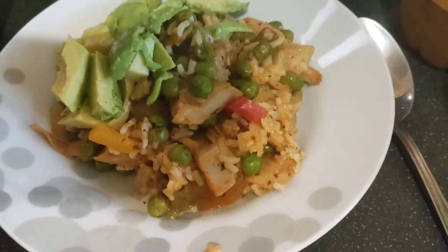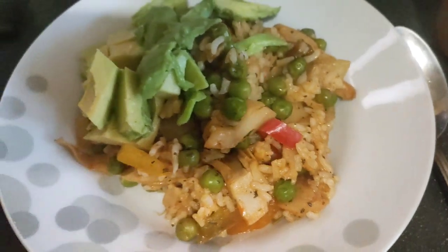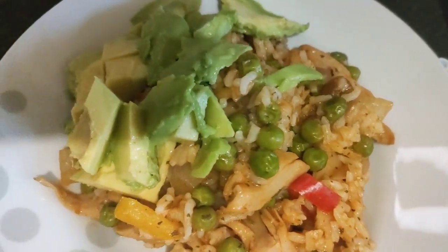I'm going to save some to go in the wrap later. I've got the avocado to go with it. I usually would have done lettuce and salad, but my lettuce is running out. And there we have it — our meal for today. There are some left to go in the wrap later on, just a little bit, but this will do.